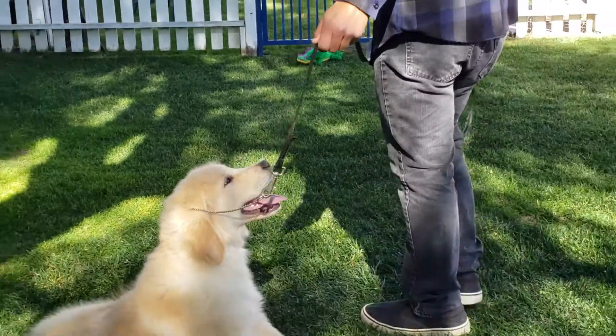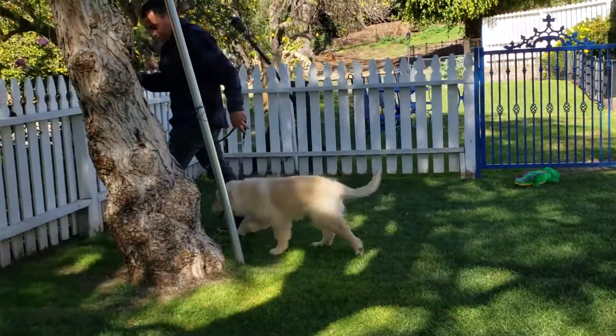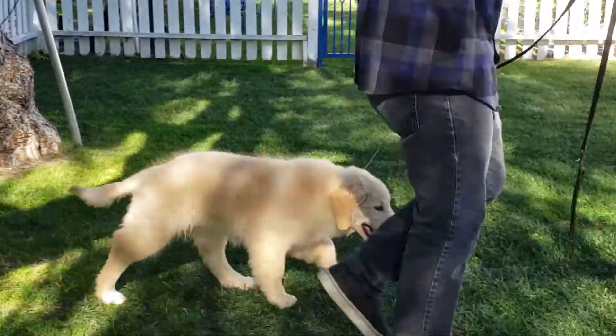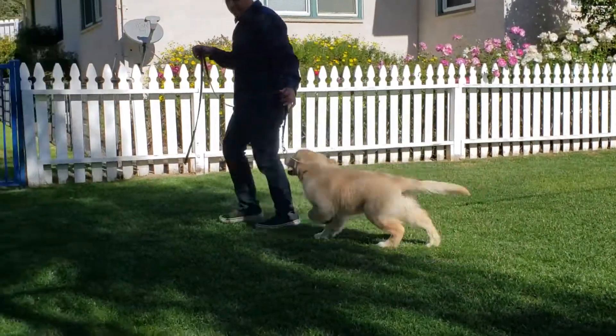He walks on your left-hand side. Go ahead and start walking wherever you want to go at your own pace. These should be loose — he should walk right at your side wherever you go. If you slow down, he should slow down too. If you speed up, he should speed up as well.